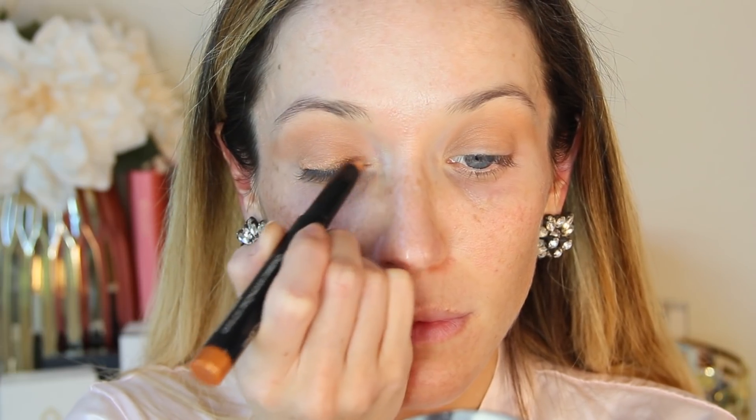Starting with eyes, I'm using my Guerlain Terracotta Light Bronzer on a fluffy brush as my transition shade in the crease. I'm just swirling it around to blend it inside and out, building up the color until it's reached a medium intensity. I'm using my E35 blending brush from Sigma.